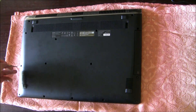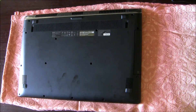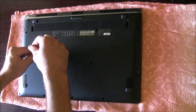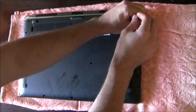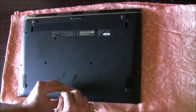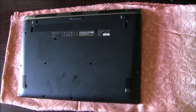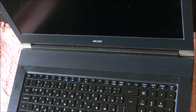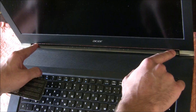First, you have to remove all the screws that you see here. When you are ready with the bottom, open the laptop and with a credit card you have to remove this silver plastic over here.